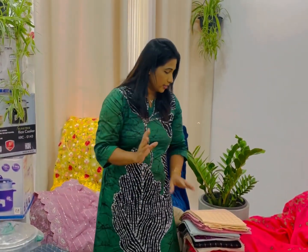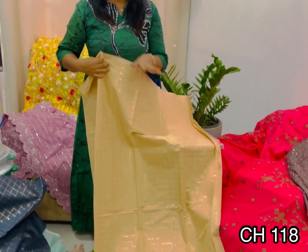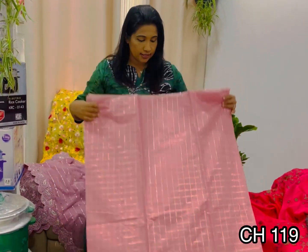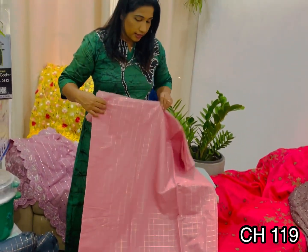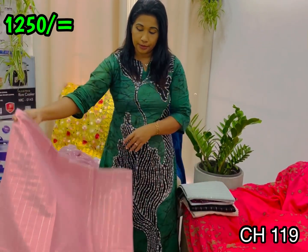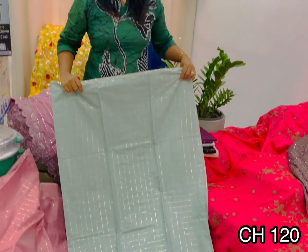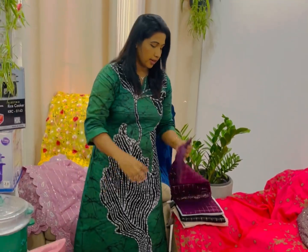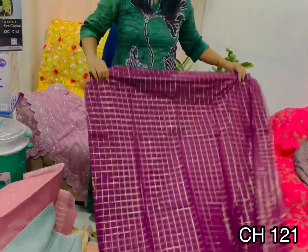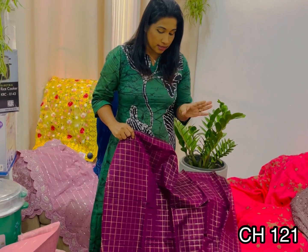This is a biscuit color. This is a biscuit color. This is a pink color. This is light pink. This is a light pink. This is an olive green. This is a gold thread — it can be a pigment. It sounds like a gold thread. This is a purple thread. This is a purple thread — it is dark purple.